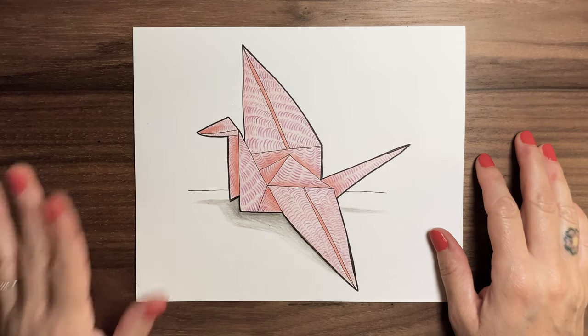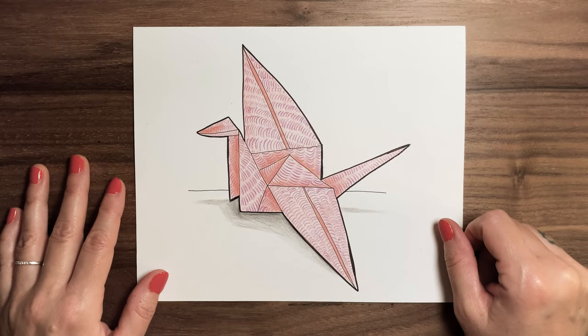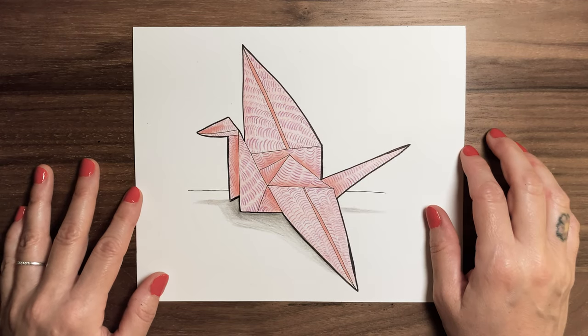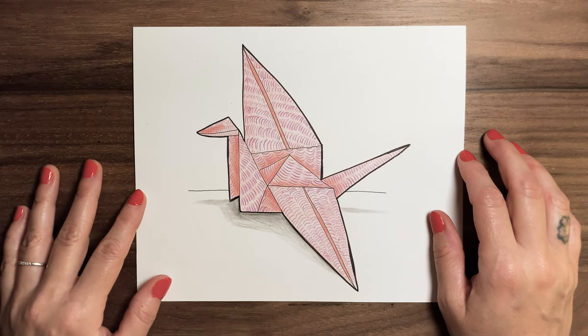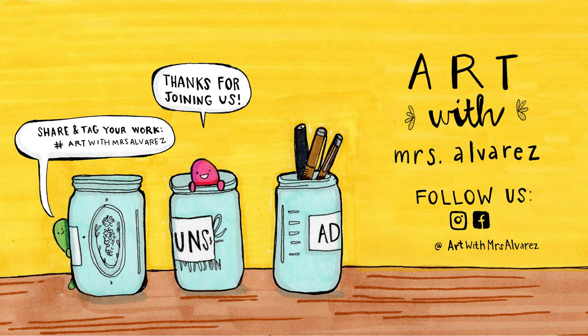Okay guys, there we go — here's my finished crane. I added the pattern, the little purple crescent line shapes, and then I also added a thick contour line to the entire outside. Hopefully yours came out cool — these are always fun to make. Thanks for joining me, come back again and make more art with me soon. If you guys liked making art with me today, make sure you hit that subscribe button so you don't miss any of my new videos. Hope to see you back here again soon!